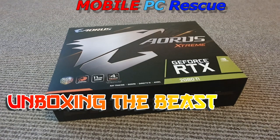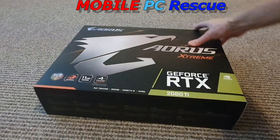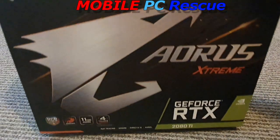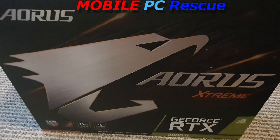Hey guys, today we're going to be unboxing the Gigabyte Aorus Extreme RTX 2080 Ti. The price tag on this is over a thousand pounds, so you'd expect some real performance. I've currently got an RTX 2070, so I've done some benchmarks with that, and when we've got this in we'll do benchmarks and post the results side by side.